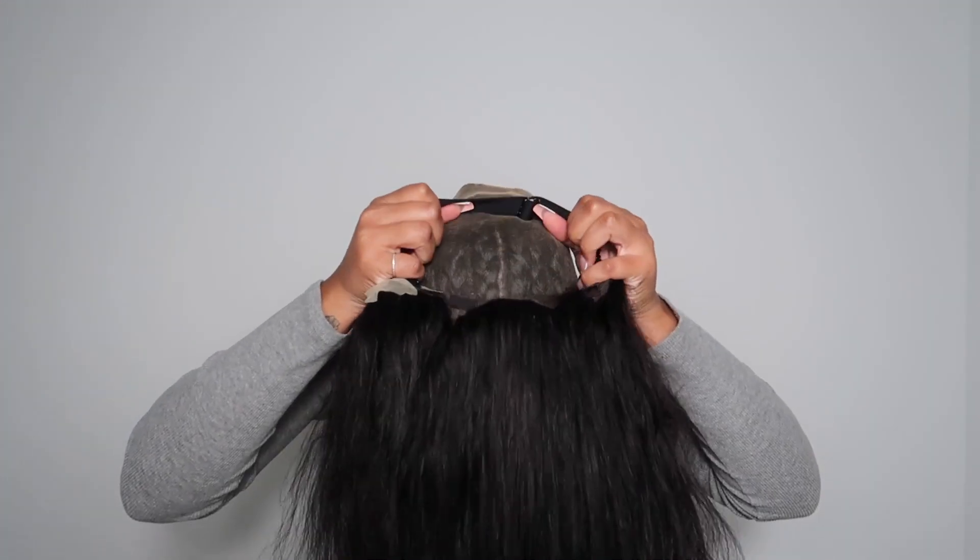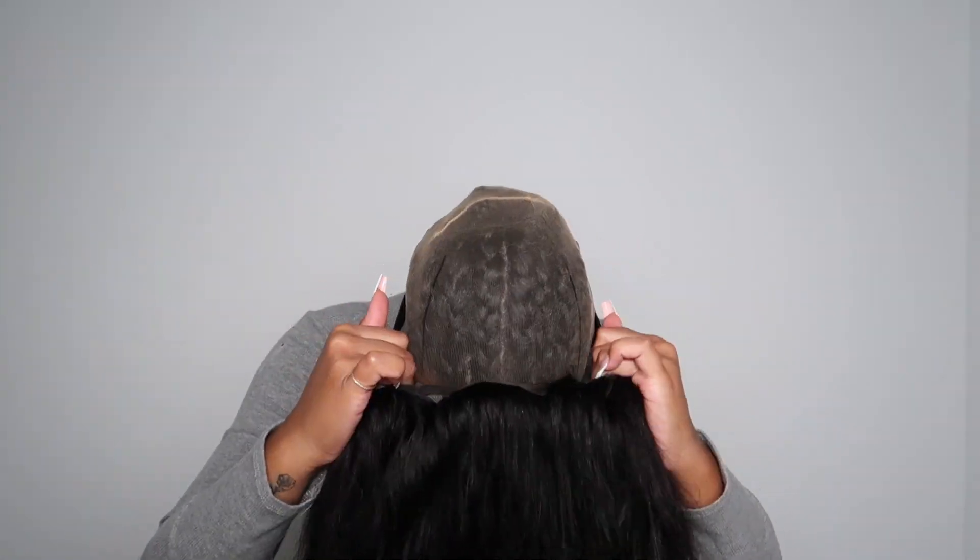I did wash the hair. This is how it looks after I washed it. I did also bleach the knots, and now I'm just going to be installing the hair.